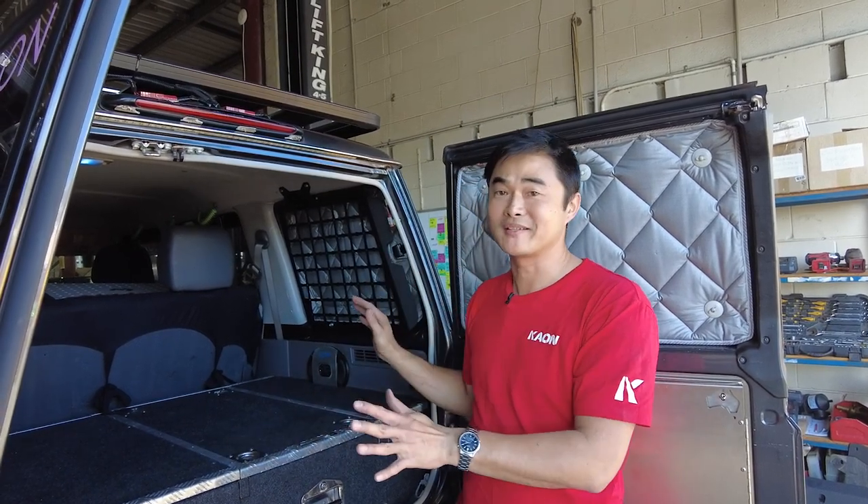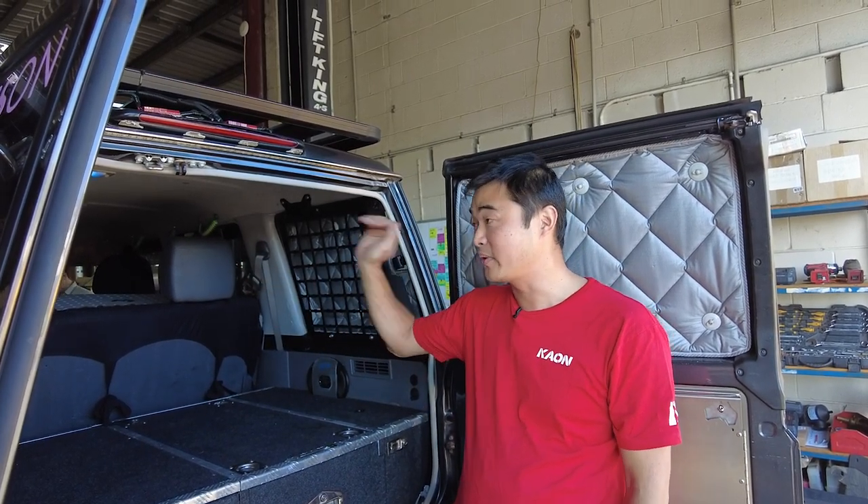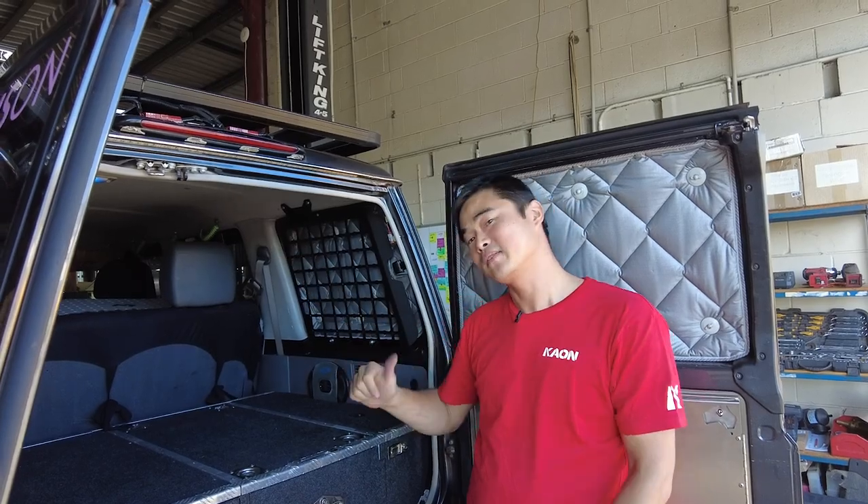Tin here. Another episode of Getting It On with Kaon. 76 Wagon side MOLLE panels. Now these MOLLE panels are compatible with the rear roof shelf and our cargo barrier. So let's get started.